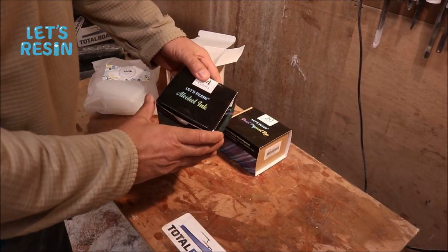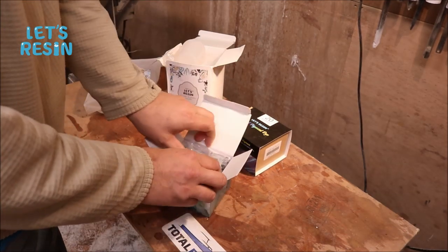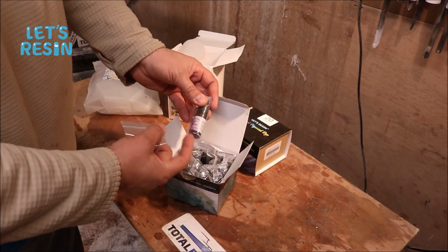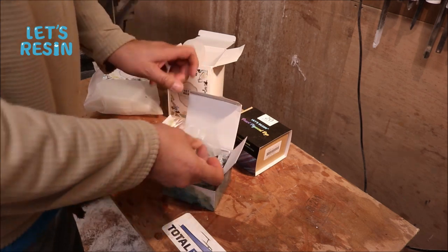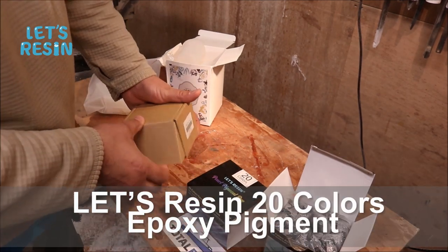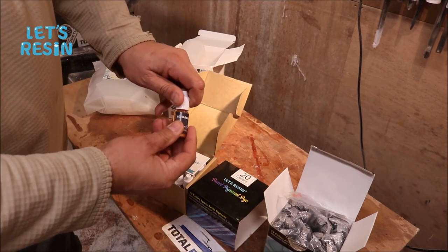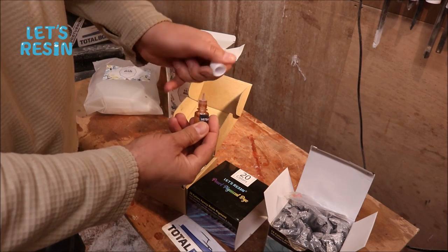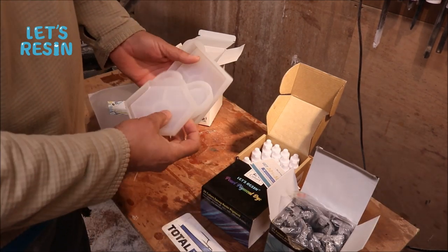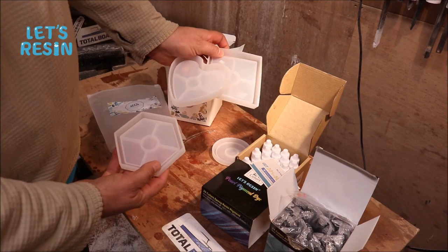They sent me some alcohol inks - this is their 14 color pack right here. It has 14 different colors in it. But we're going to try some of the other stuff we got with this alcohol ink. The other one is a pigment dye - they're all pearls. It's got a safety lid on it and everything. This is a coaster set, it has a few different coasters in it, and we are going to try some of those out and make a few different coasters.